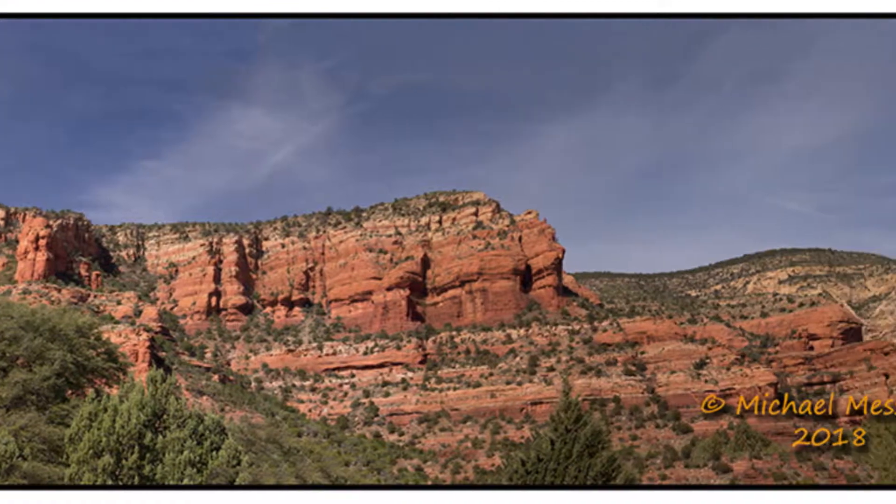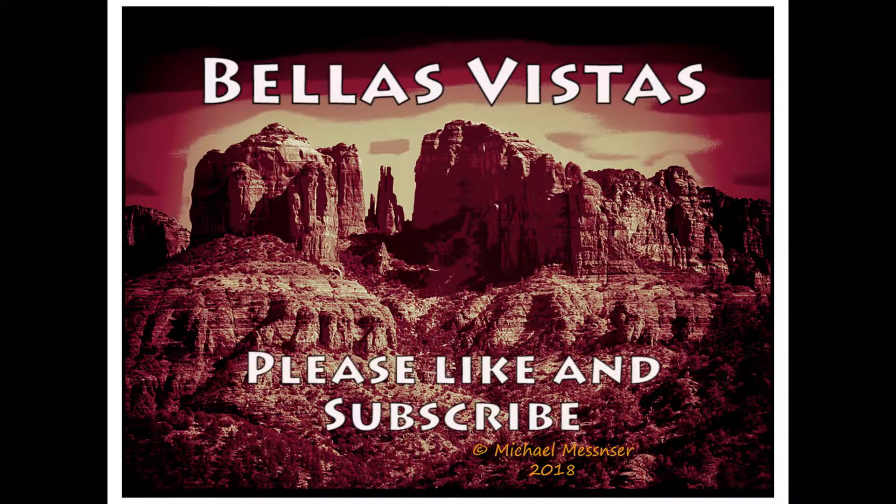Wow, that was a fine day — a nice panorama. Thanks for visiting Bella's Vistas. Please like and subscribe.